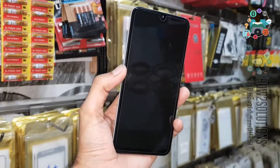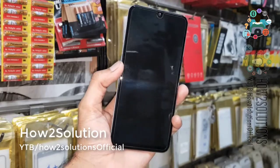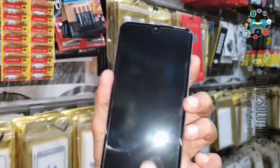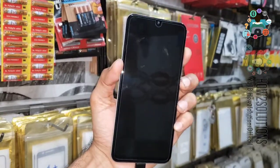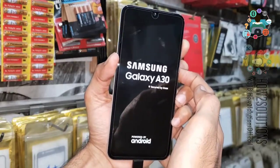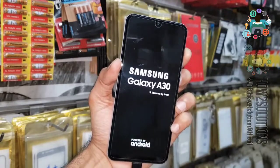First of all you have to turn the device off — let it be completely turned off, you will feel a vibration. Then press the volume up key. Now we have a Type-C data cable; just insert the data cable and then press the power key. Keep pressing the volume up key until you see the recovery mode.